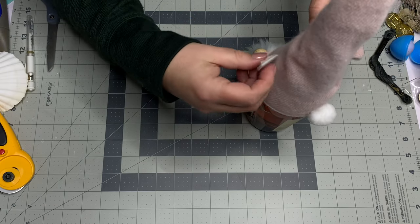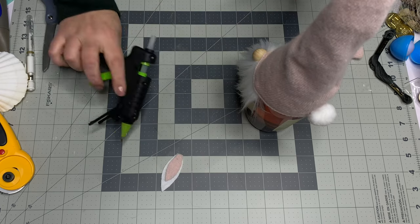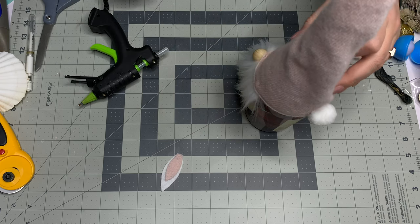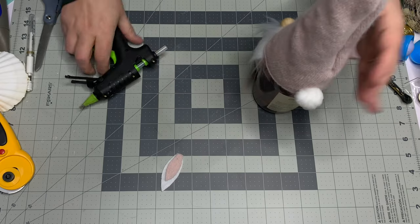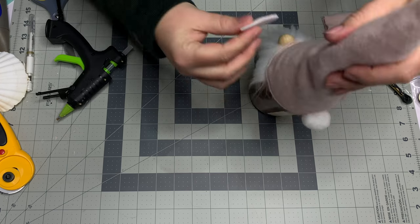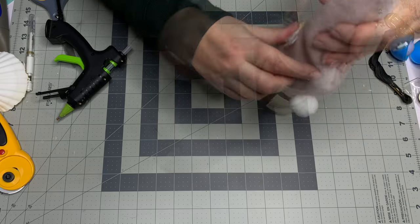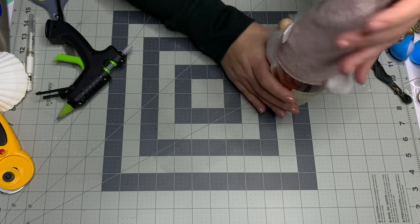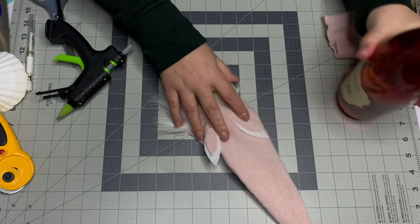You can either assemble the ears on the hat or take it off to work, but I'm using a small amount of hot glue to fix the very bottom of each ear right to the hat. Split the difference and make sure the nose is in the middle. You can place the ears wide or close together, high up or near the beard — whatever you'd like. I want mine to stick out.